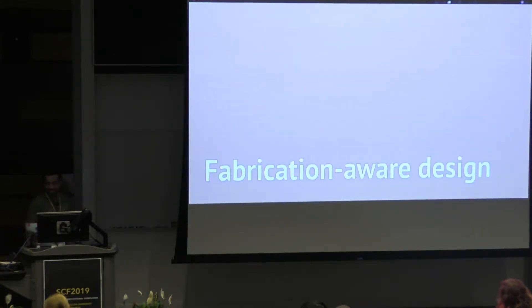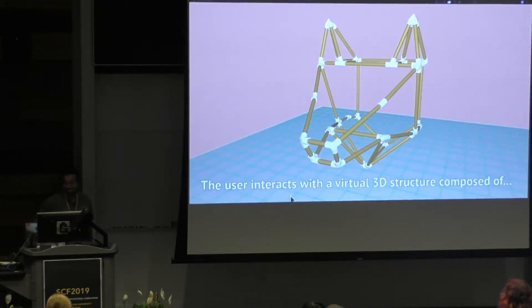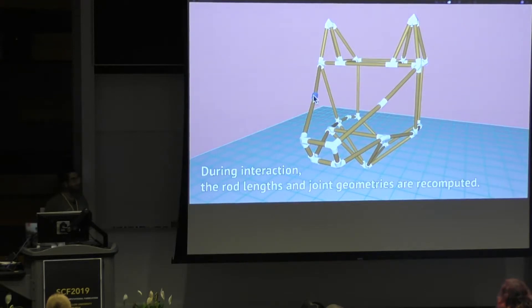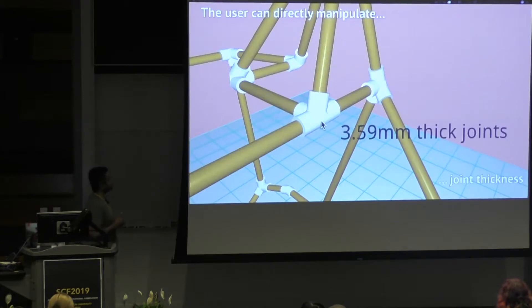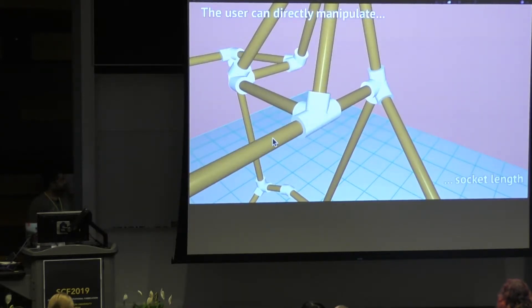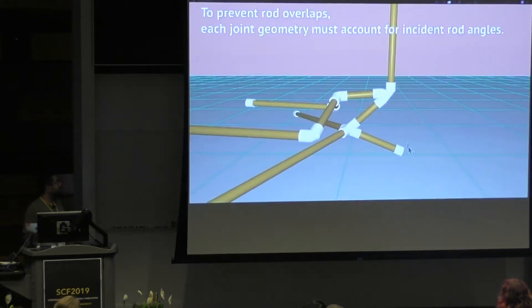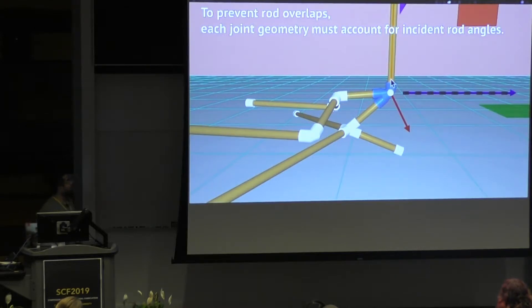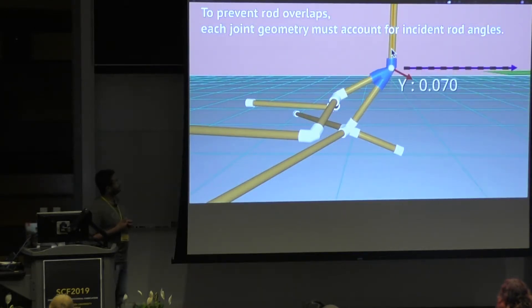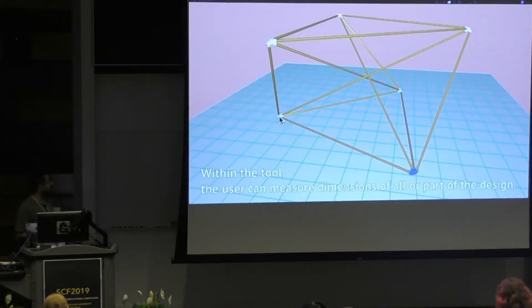Here's a short demonstration video highlighting the features of the design tool. One thing I would like you to notice is that the user performs a number of interactive operations, and the system reacts in real time to update the geometry for all those operations. It's a complete design tool with standard features such as moving, rotating, scaling, and selection.